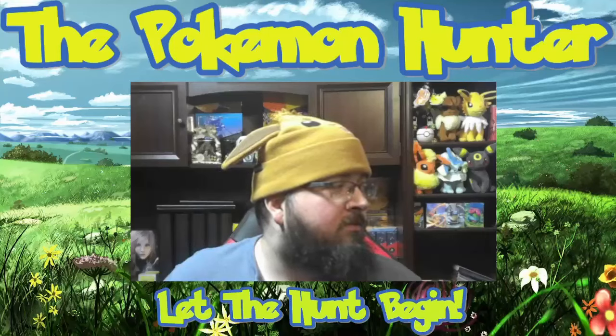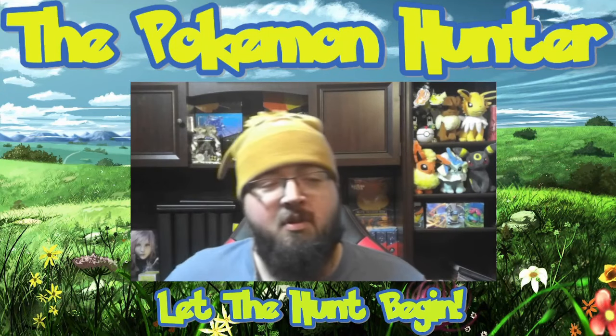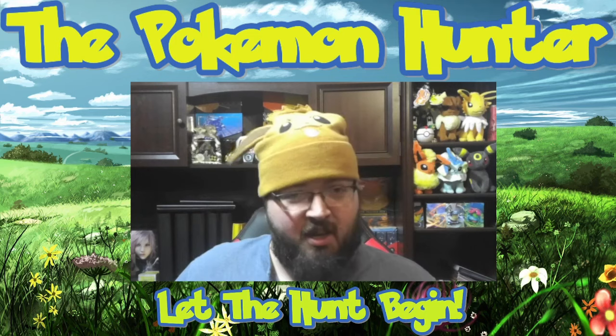Evoy! That was terrifying. Hey guys, welcome back to the Pokemon hunter channel.